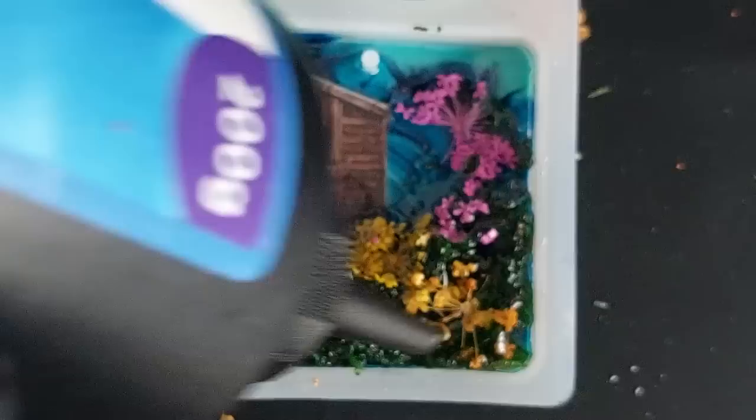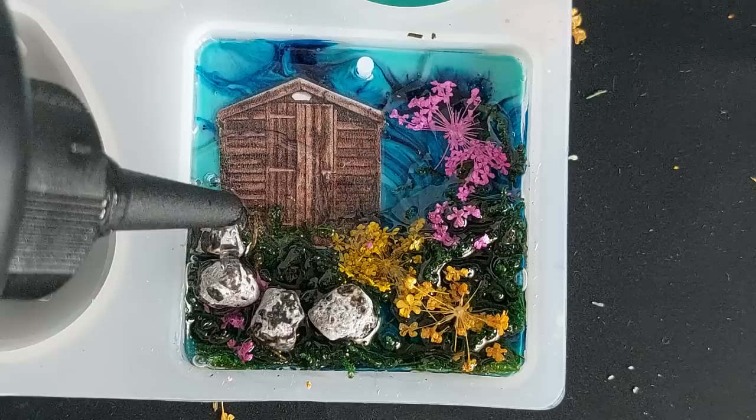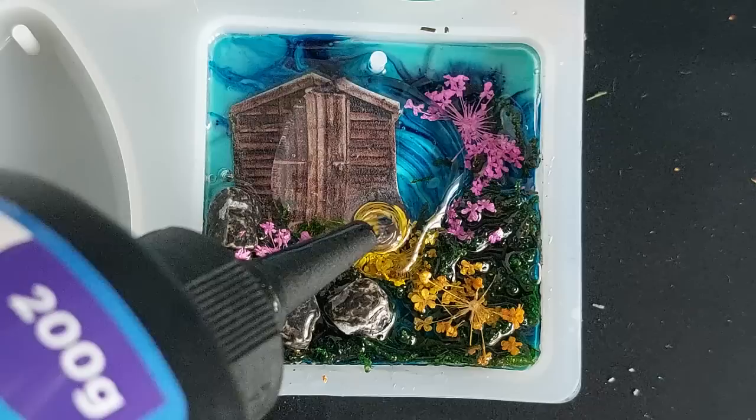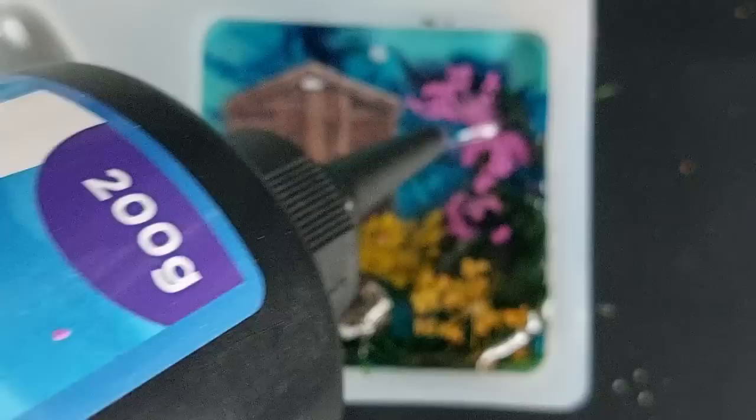Everything goes under the UV lamp for 200 seconds. I was toying with the idea of creating some birds for this from a mold I got at I Love Mixed Media, but felt it might be a bit too much. I decided to add some little garden stones from the garden center. I showed the birds and just thought - a bit too much. At this point I felt like it was time to bring this to a close.